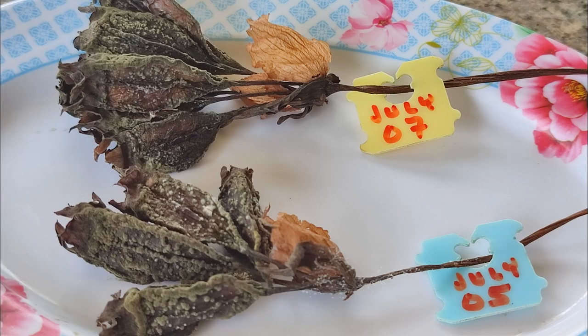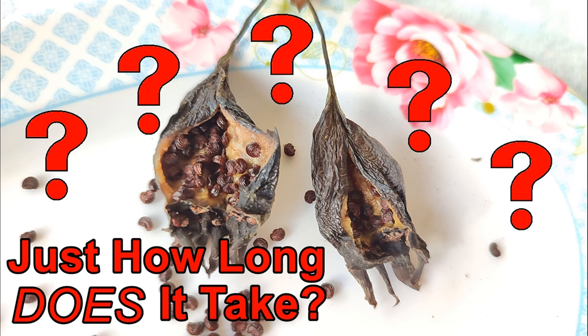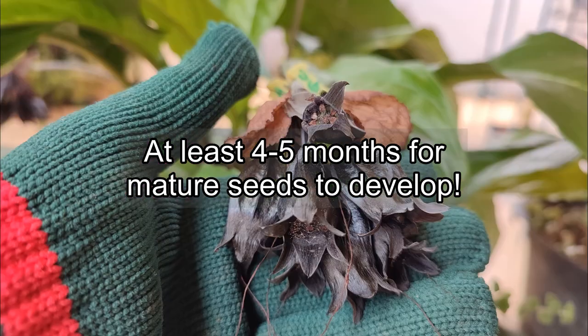Though I experienced some unexpected problems with mold, I think the results are still valid and give you a good general idea of what you can expect. So to answer the question posed in my thumbnail: it was my experience that it takes from four to five months for these seeds to mature.